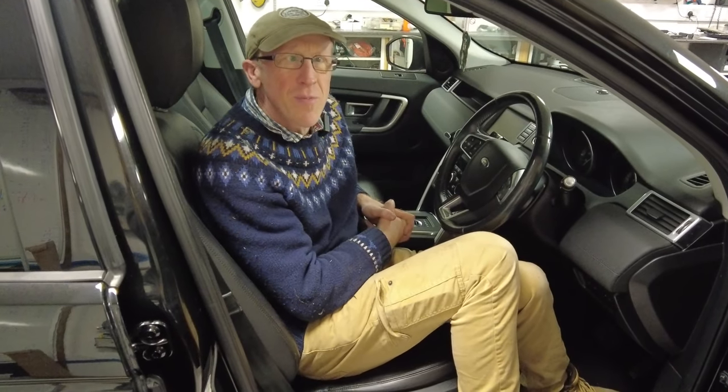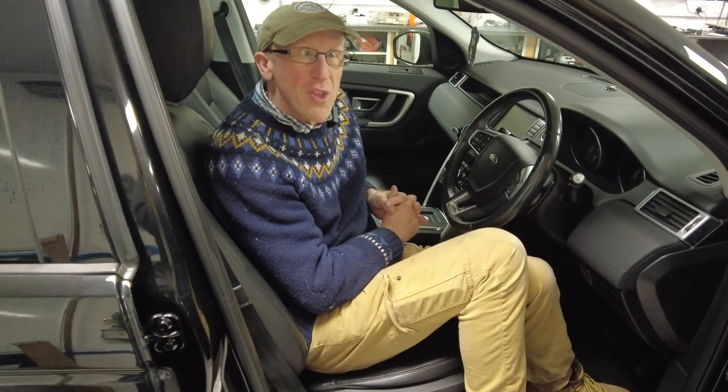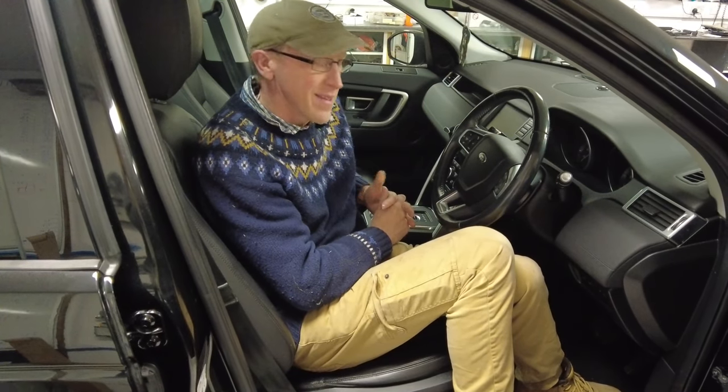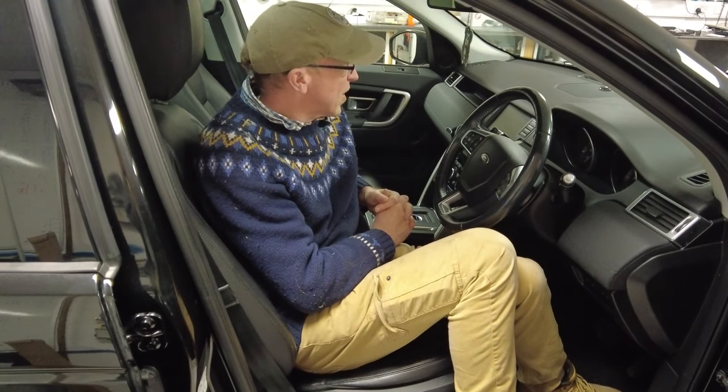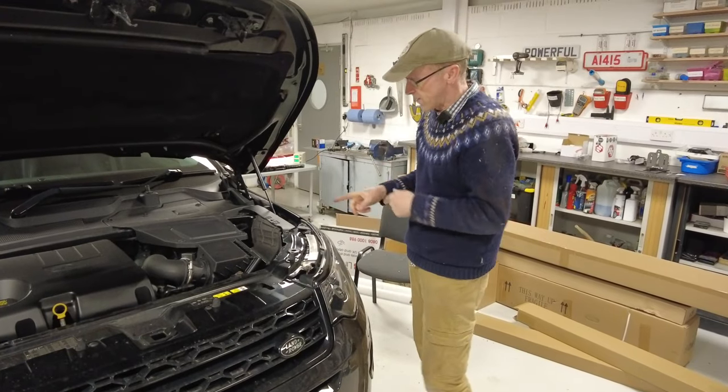We could disconnect the battery - that's a bit of a palaver - we might do that and put the magic battery capacity checker on it and see what the battery capacity is like. So where shall we start? Let's open the bonnet and have a look where the battery is.